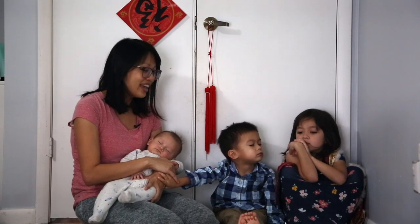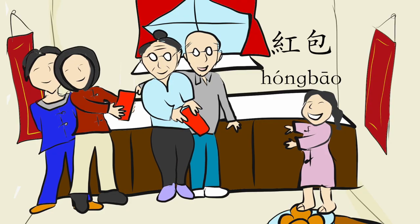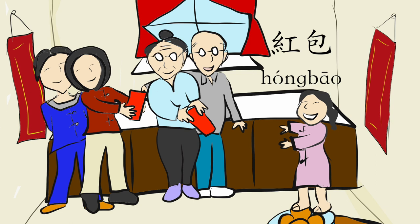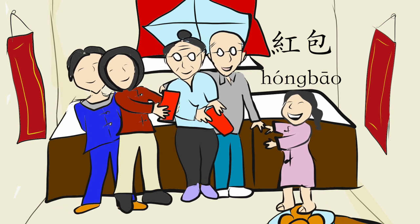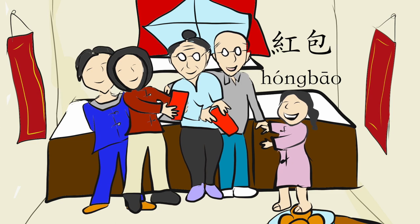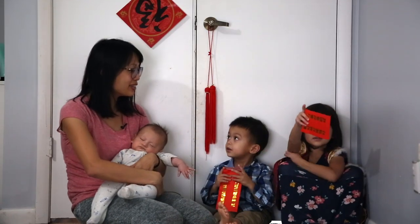The last thing they do is they have 红包. This is a part of Chinese New Year, how parents and grandparents give the little kids 红包 to celebrate. Go ahead and open it and see what's inside.